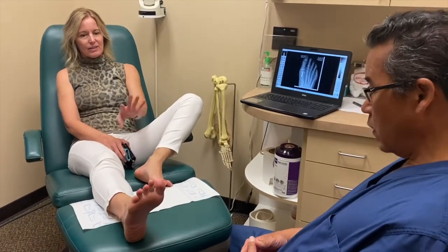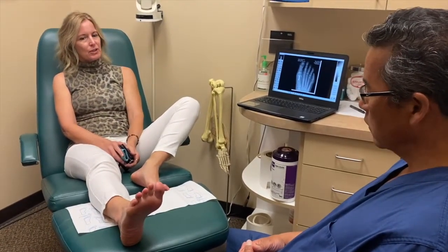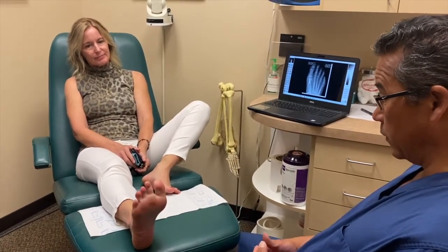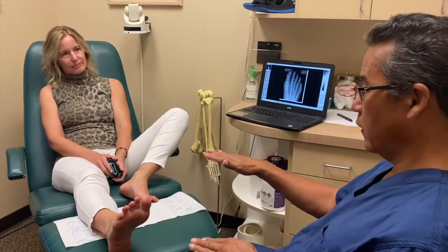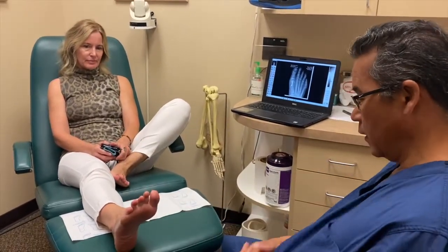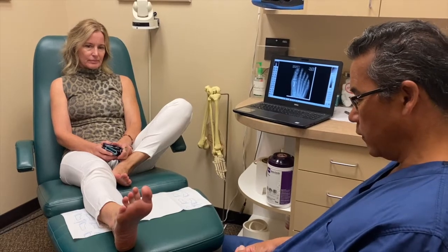It feels really good, even though it's still a little swollen, but I can pretty much walk in flip-flops right now. Fantastic. Well, you're going to start to be able to exercise aggressively. I would start slowly, though, but if you want to do some exercise, you can now. Bear quite a bit of weight on that, and just test the water day by day and see how it goes.